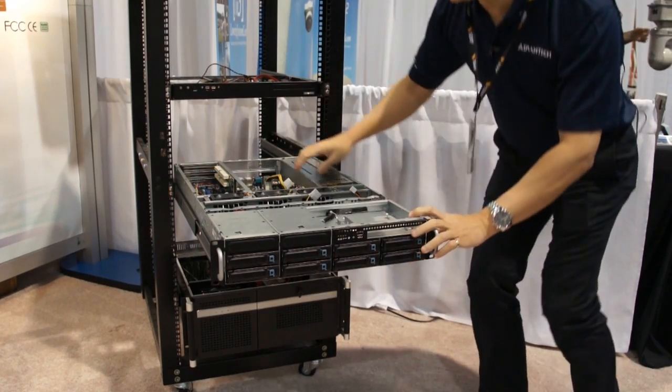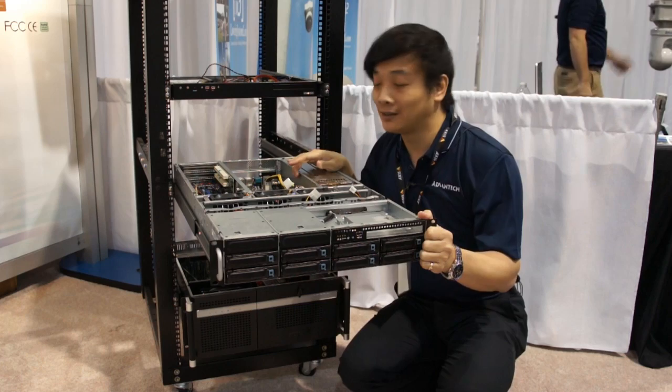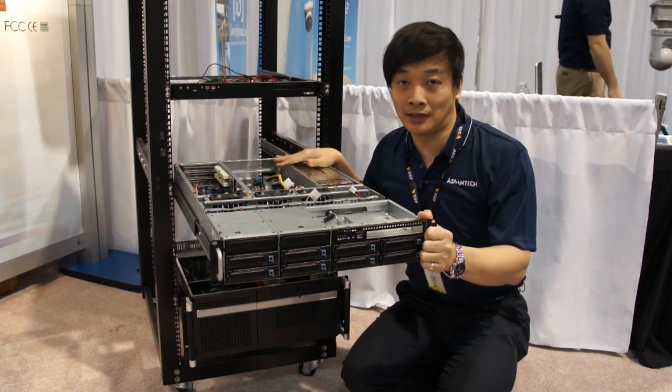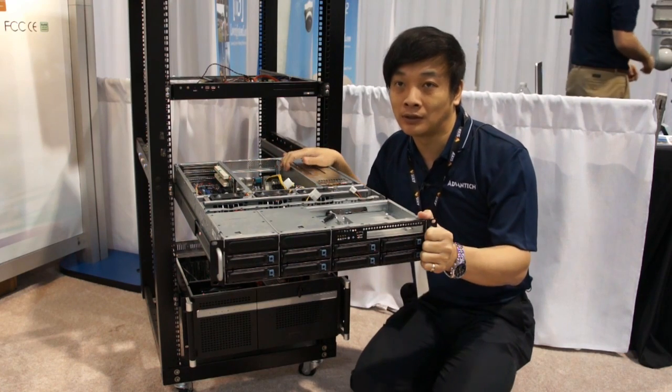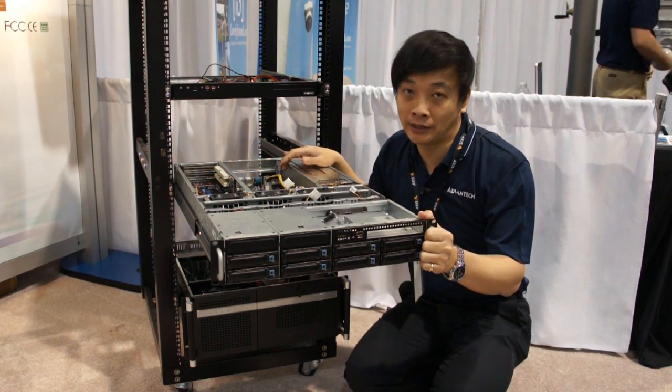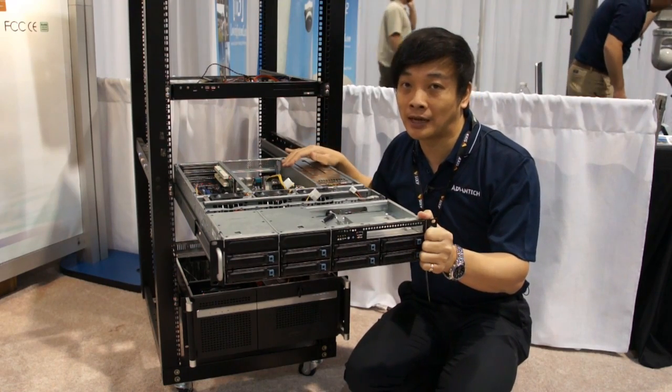For the inside of the chassis, the interior is designed to support ATX server-level motherboards. Of course, you can also put in a standard ATX or even a smaller micro-ATX motherboard inside — no problem.